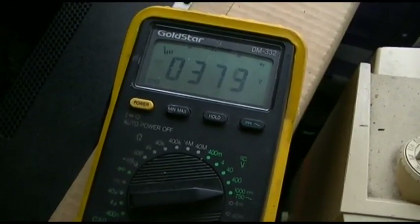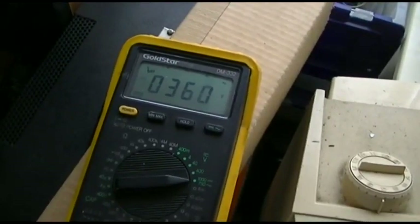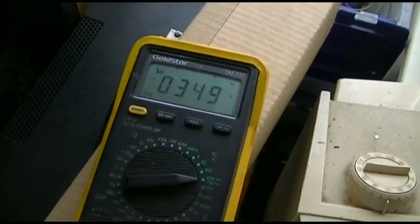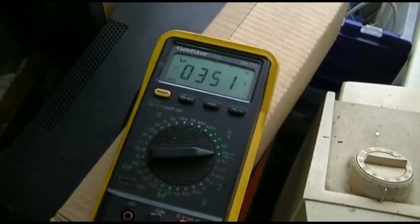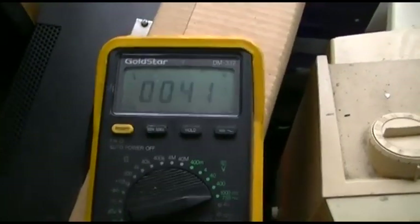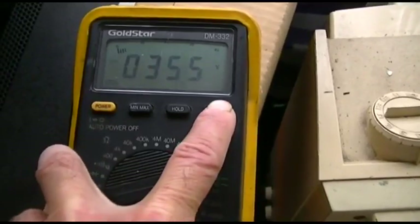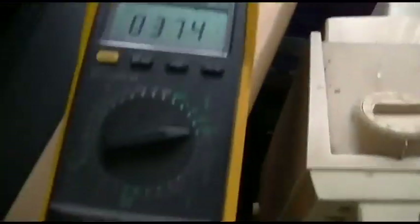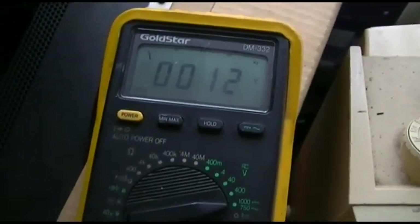Hey, that looks a little better. Still not high enough though. I put this on AC and it shows I've got 41 volts AC. I wonder if it's got a bad filter. I bridged a capacitor across this and it went up to 374 and the AC went down to 12, but it's still not right.